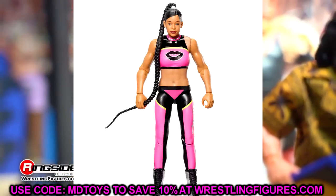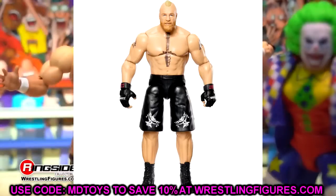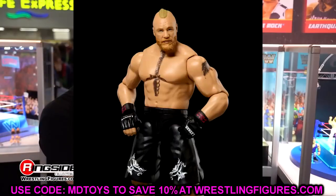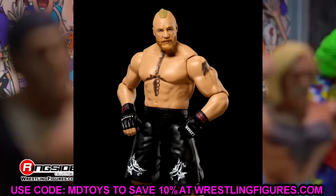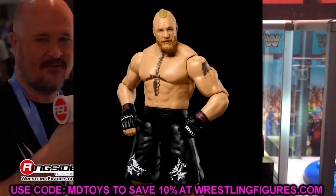Next is a Brock Lesnar basic — very run-of-the-mill. It does have the new Royal Rumble Elite head sculpt, which is something, but I don't think it's going to move the needle too much. The Ultimate Edition head sculpt is probably better, but it is still cool to see a new head sculpt in a basic.